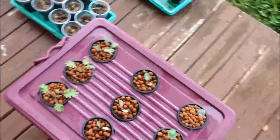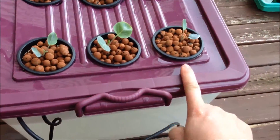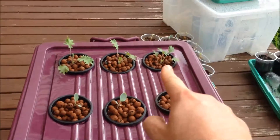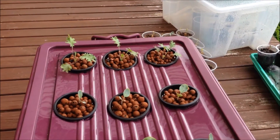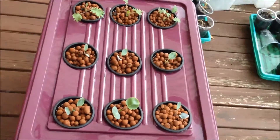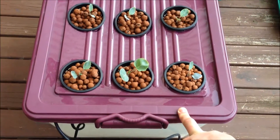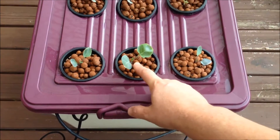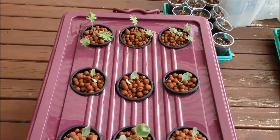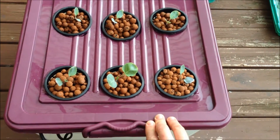Here we have my deep water culture veggies — got some broccoli here, some cauliflower here, and kale there. They've been in this tub for about a week and a half now and they're just starting to really kick off, which is good. They're starting to get their true leaves just here, which is nice — apart from the kale, of course, which usually grows pretty wild in any conditions.